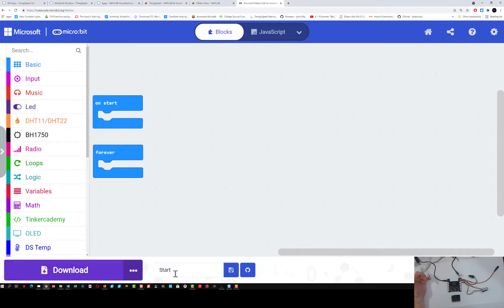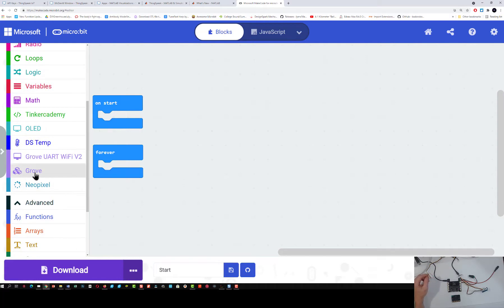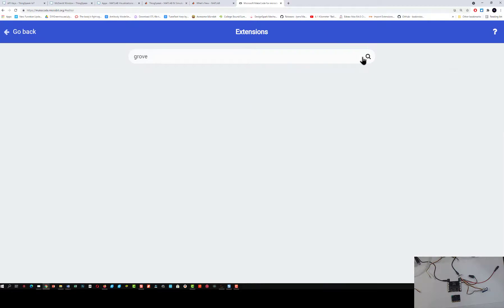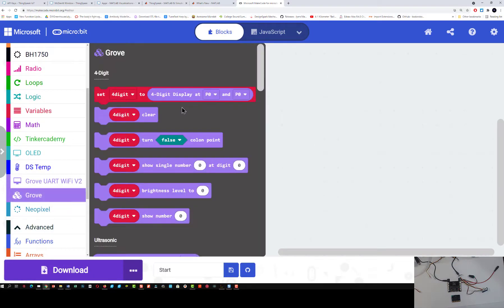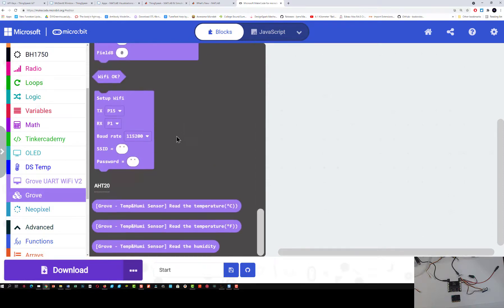If you open up the start.hex file, which is a link provided in the materials, you'll see that we have this Grove block. If it's not there, how you get it is you go to the extensions and simply type the word grove and hit search. We're going to use just this Grove Seeed Studio package, which has everything we need to control a variety of Grove sensors. The one we're going to use is the AHT20 — it's the Grove temperature and humidity sensor that can read temperature in Celsius, Fahrenheit, and read humidity. It's actually a little bit easier to program than our DHT one.